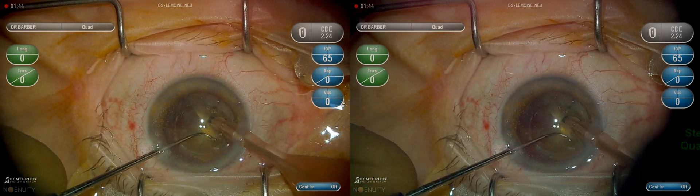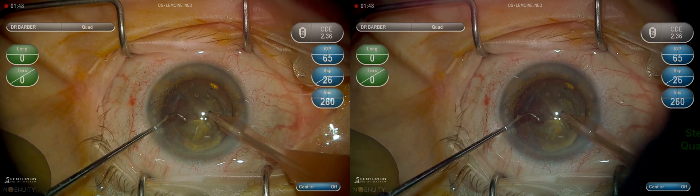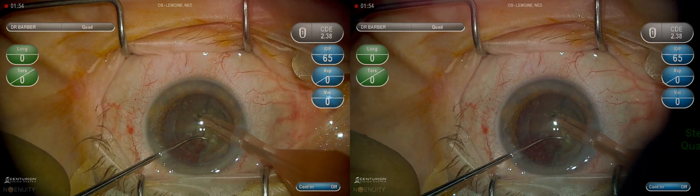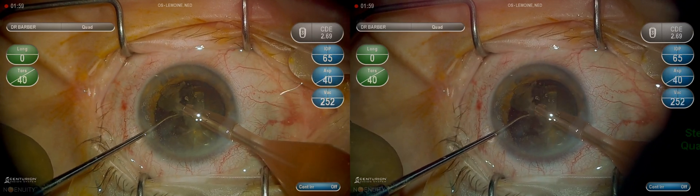I have found this to be very safe. Rotating the nucleus so that the fragment I am aiming to remove is directly across from my phaco needle and bringing it to the central safety zone at the iris plane.